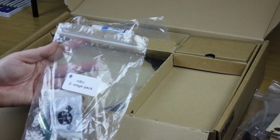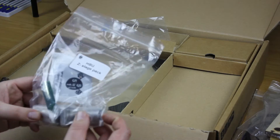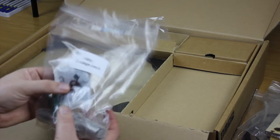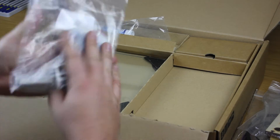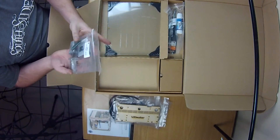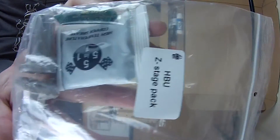The next thing we have is the Z stage pack. It consists of two linear bearings that will have the rods go through them, and it's got a couple of packets of different types of grease. This is quite a small pack but it's actually quite heavy.